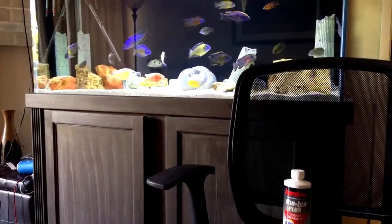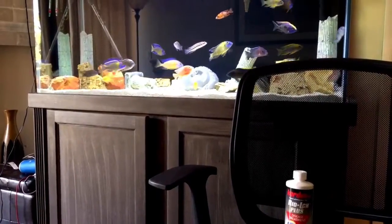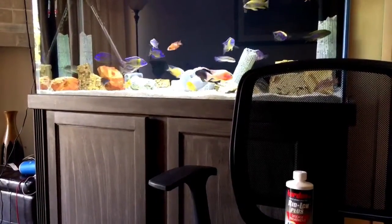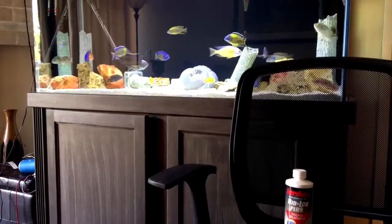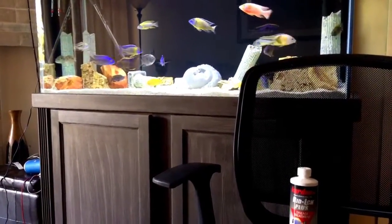Another thing: turn your temperature up — about 85 to 86 degrees — it'll help. If you have a UV sterilizer, use your UV. Those also help.